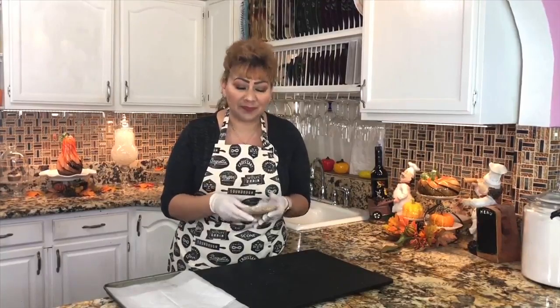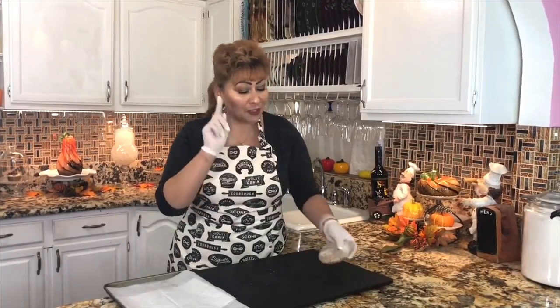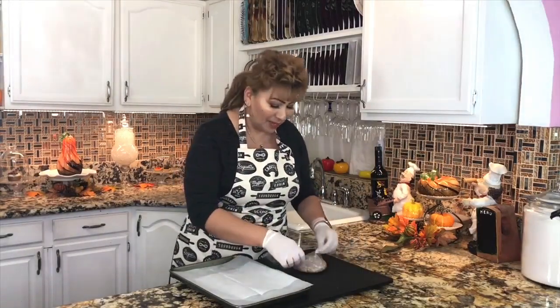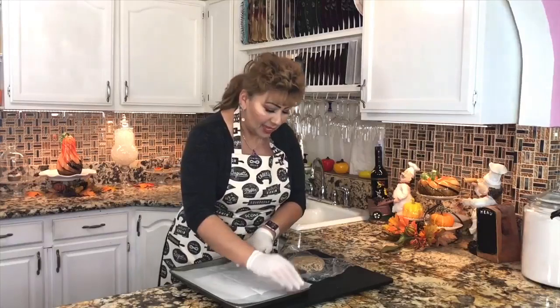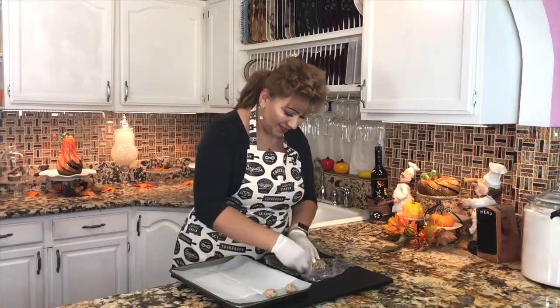I'm taking out my dough from the refrigerator — it was there for about 15 minutes so we can make our snowball cookies. I have my baking dish here lined with wax paper and I am ready to make my cookies. It's much easier if you leave it in the refrigerator for at least 10 to 15 minutes so it's nice and cold, and it's fast to make. This is how I do it at home and my kids really love these cookies. They're so easy to make.